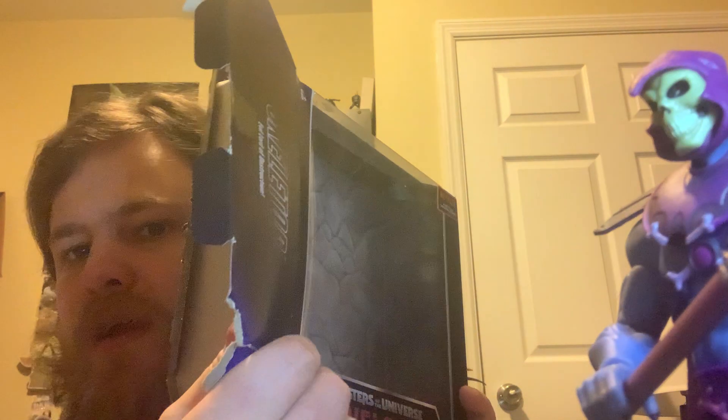I have three Revelations figures I'm going to show you first. I have all the packagings but the only one I got down was Skeletor's. I did originally do a video opening all of these, but for whatever reason the video took so long to upload that I just didn't upload it — so that's why I'm showing you these figures in this video before the Teela unboxing.